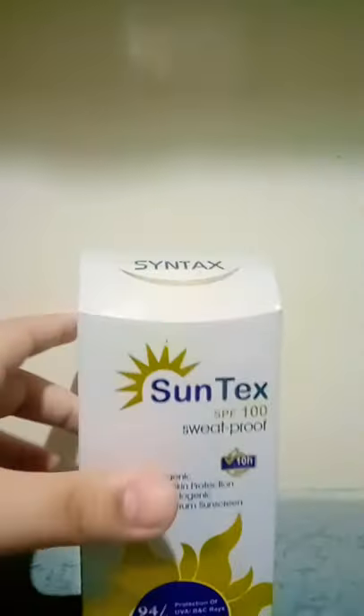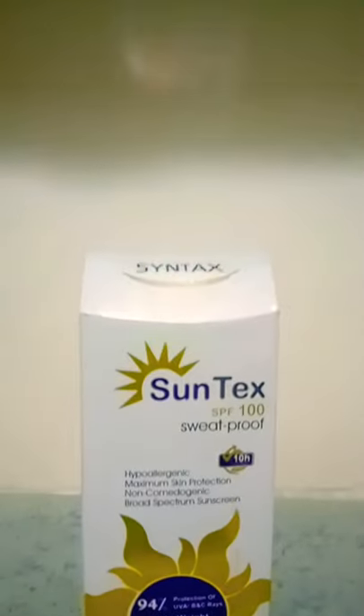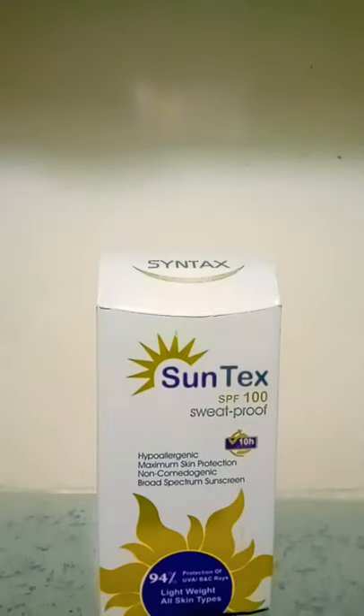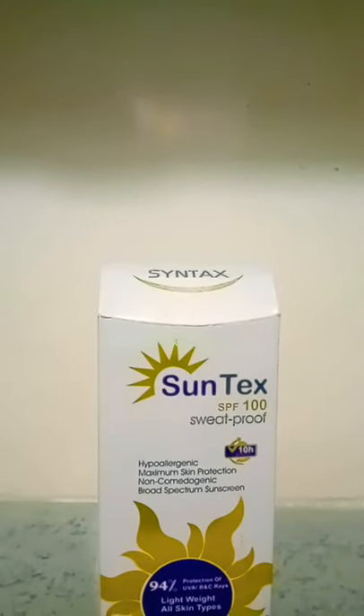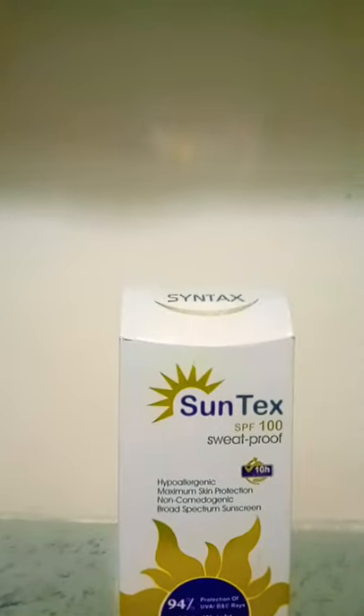It's called Suntex. It's sweat proof, SPF 100%, lightweight, and suitable for all skin types. It's very reasonably priced and easy to get — it's called Suntex.